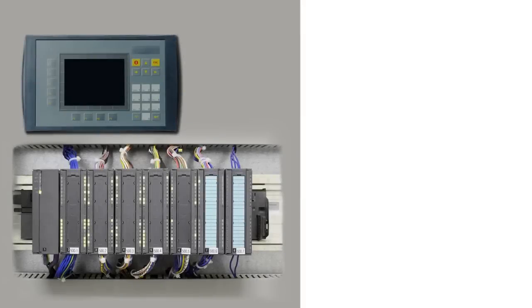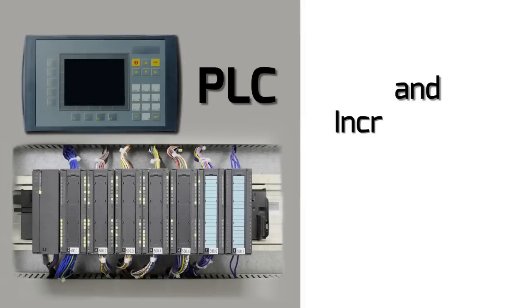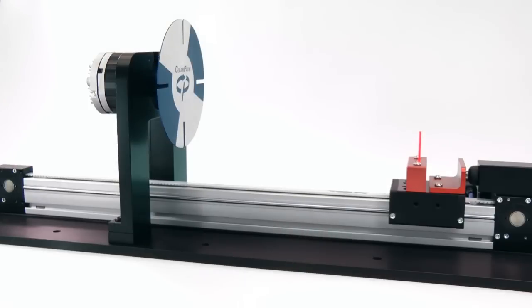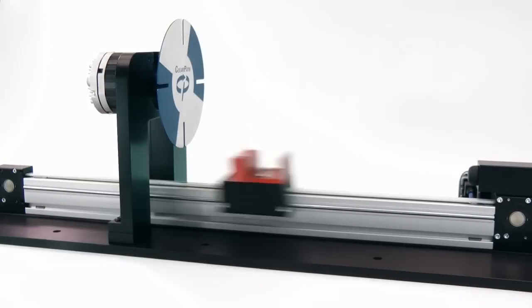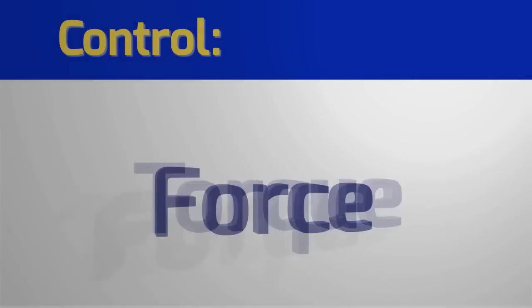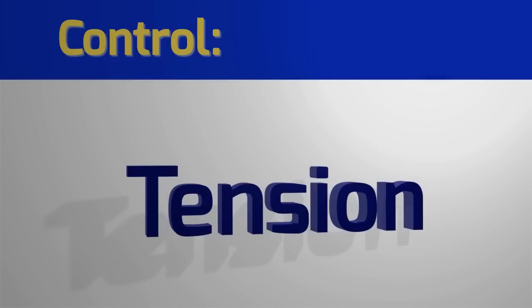By using the programmability of a PLC or microcontroller, along with one of ClearPath's incremental positioning modes, you can command complex sequences of point-to-point moves without an expensive motion control indexer. Or your PLC can have direct control of torque, or a pressing or clamping force, or tension as well.